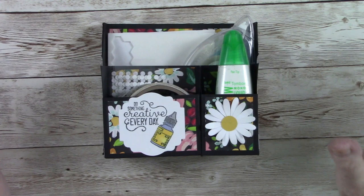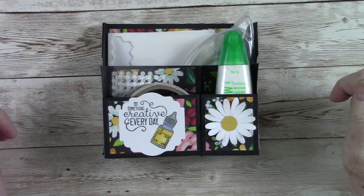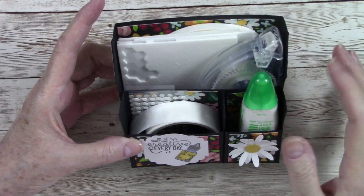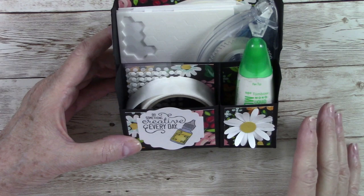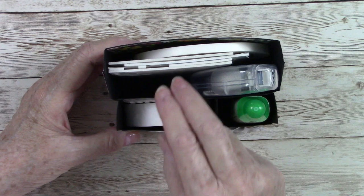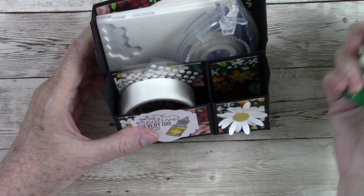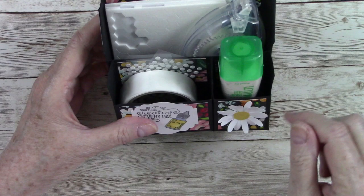Hey everyone, it's Kathy Champion and you're back on my YouTube channel, Kathy's Random Acts of Stamping. I'm an independent Stampin' Up demonstrator in Gastonia, North Carolina. Today we're going to make this cute little storage caddy for your desk. This caddy is perfect for your adhesives — how many times do we reach for something and can't find it? This gives you a place for everything, including your little glue dots from your paper pumpkin.